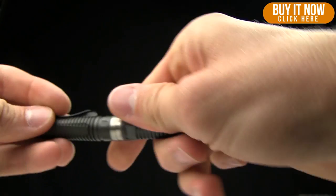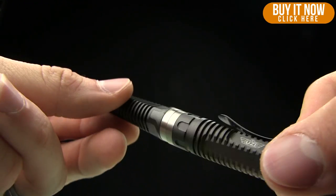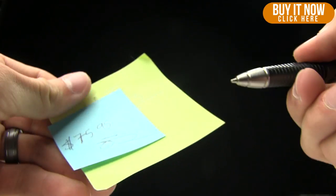The pen feature on it works great. There's no cap on this one — it just rolls out like so. Just spin it about a turn and a half and it writes like a champ straight out of the box.